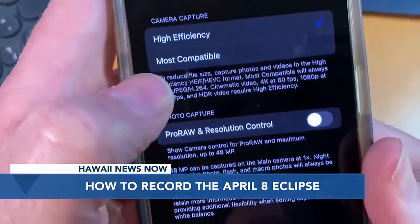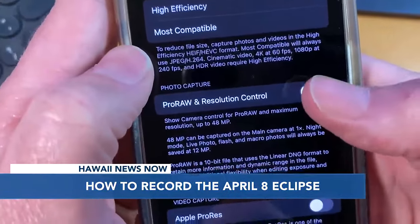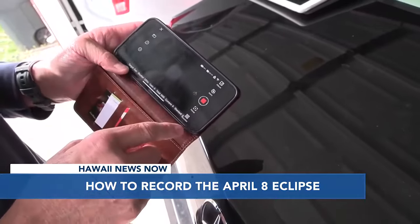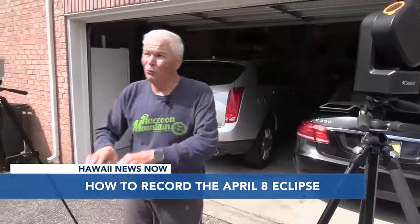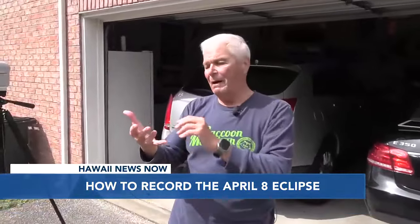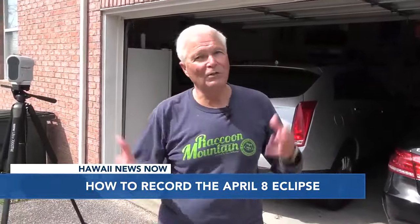Change the settings to shoot the eclipse in RAW format if you have that option. Pro photographer Rick Murray says the morning of the eclipse you should also update your phone, because the last thing you want is moments before totality to have a pop-up telling you to update your app — and you've missed it.